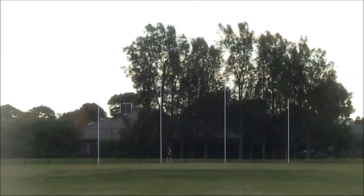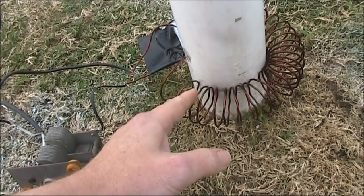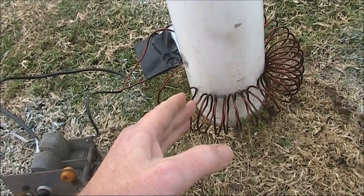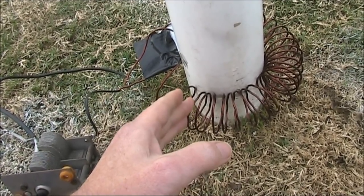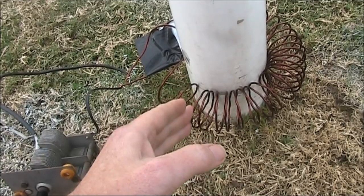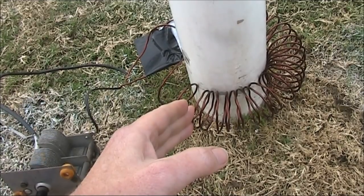Can you load up a goal post? Today I'll try. I believe this is called a Roland ring. The US Army experimented with it in the 1960s to try and load up trees as transmitting antennas. I'll link to several papers below that give some further information.